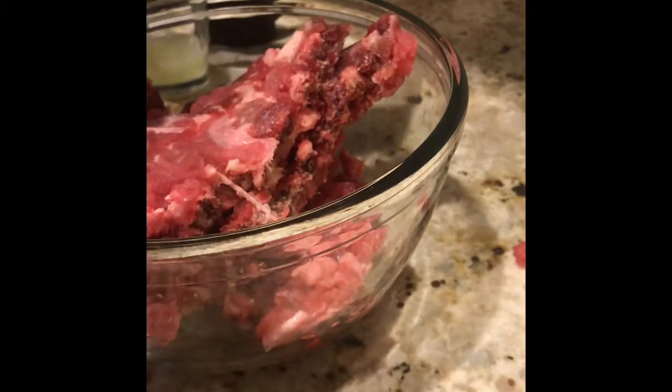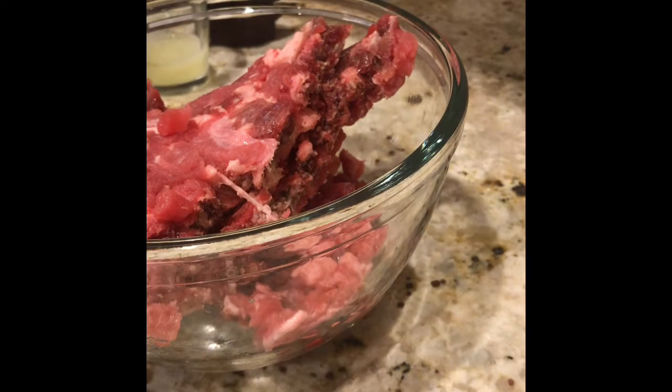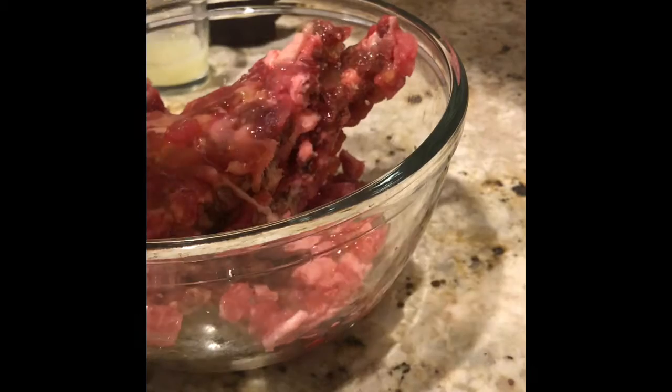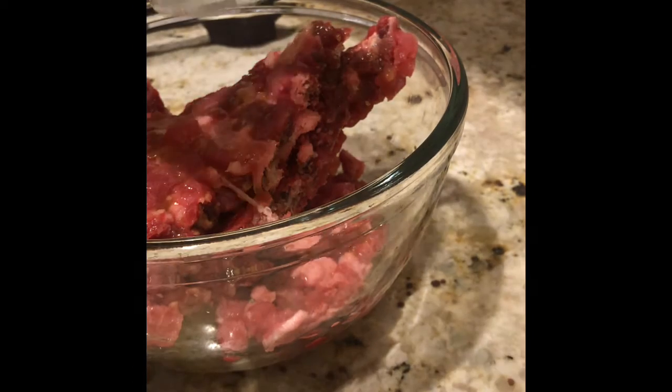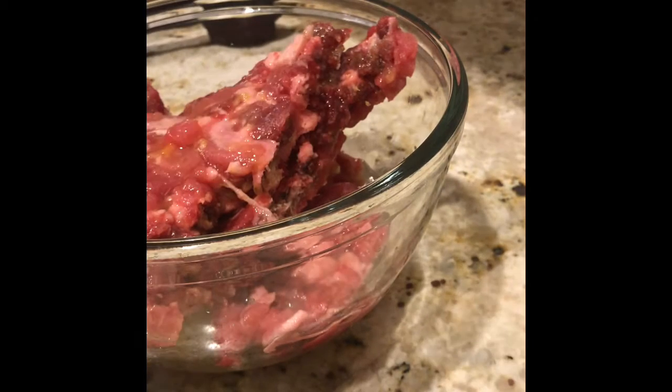I have one full orange — I'm going to incorporate the juice from that entire orange. I also have one entire lemon, or lime I should say, and we'll be adding the juice of the full lime as well.